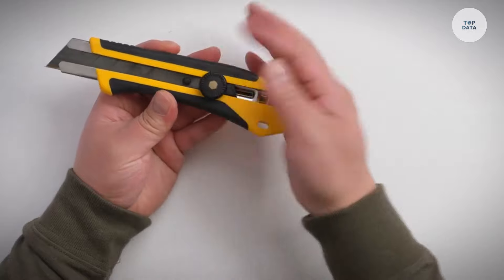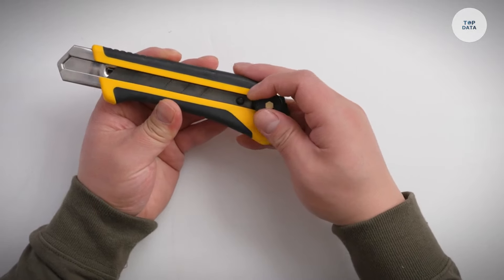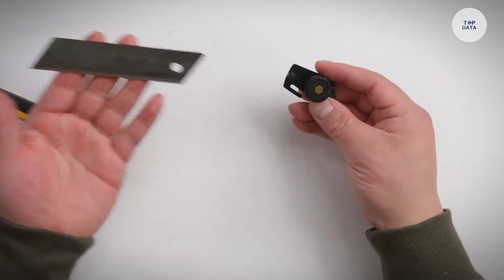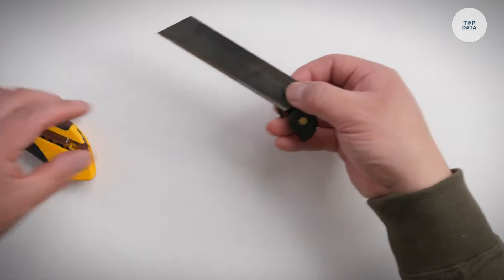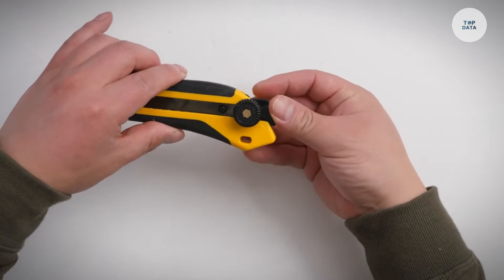Safety is a priority with built-in mechanisms to prevent accidental blade exposure. Made from high-quality materials, the knife is built for durability and long-lasting performance. The retractable blade is crafted from high-carbon stainless steel, while the handle combines plastic with a rubber grip for better handling. Lightweight and easy to use, the Olfa KH-1 is ideal for crafting, packaging, and general utility work.